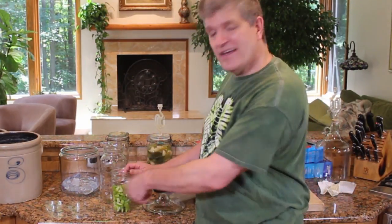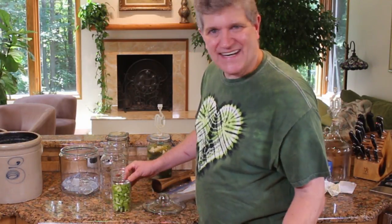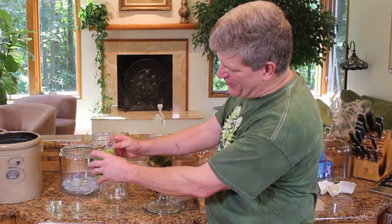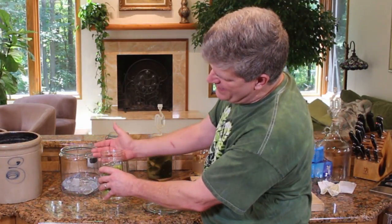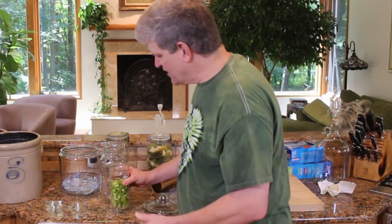Some people say just stir it in — it's good for you. You can. I don't. I actually pour mine off. You can put it under the faucet, turn the faucet on, and let the surface of the liquid come up enough that it just kind of rinses clean. That's one way to go.